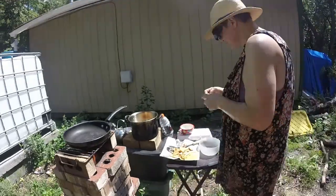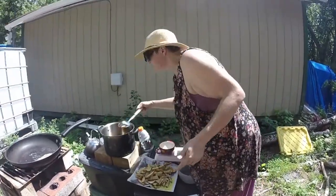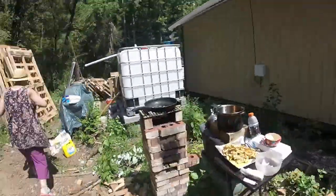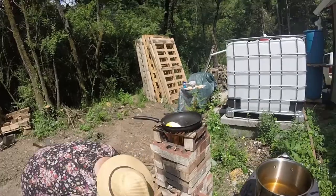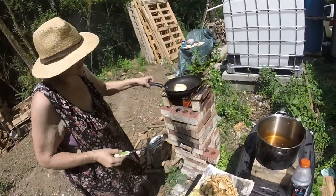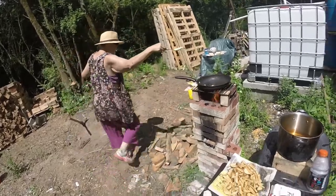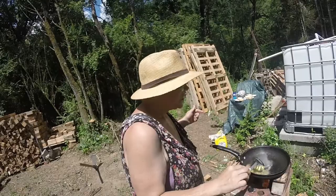Get some butter in it. And I flip for — I guess that one's mine. With me around here cooking, the animals eat great.